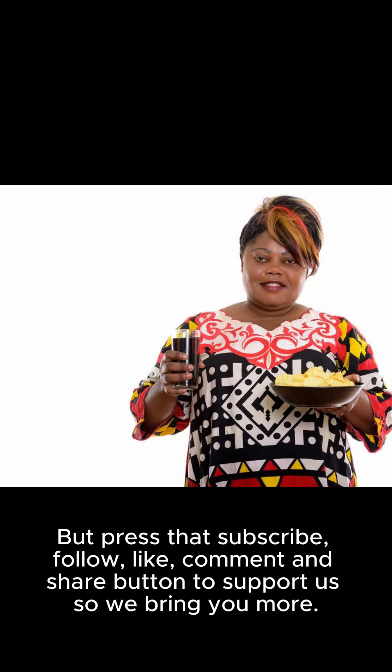Press that subscribe, follow, like, comment, and share button to support us so we bring you more. Visit SoSeerSolved.com for more soccer matters. And if you're interested in the next video, please do not forget to subscribe. Thank you.